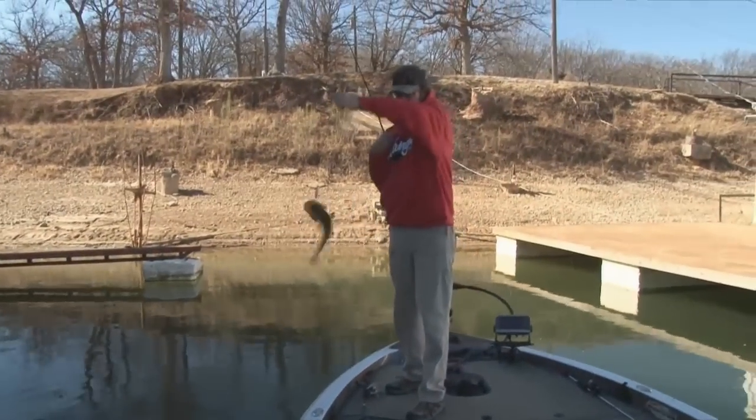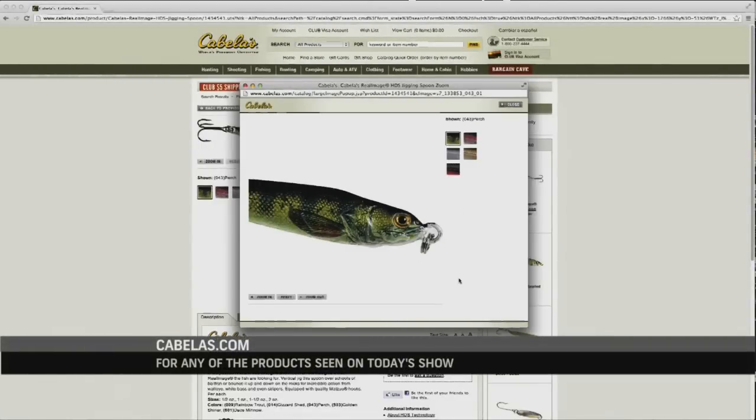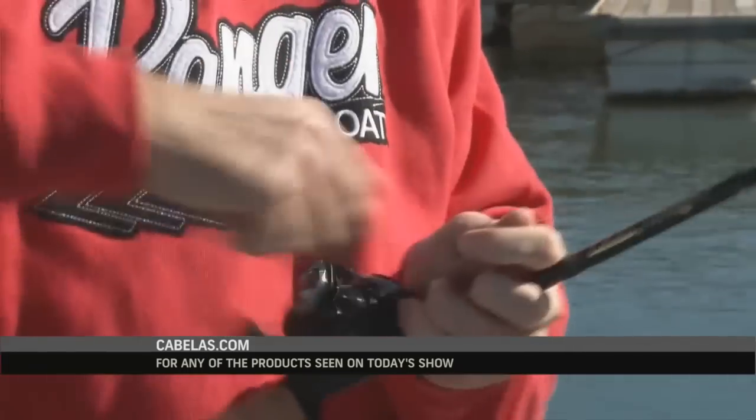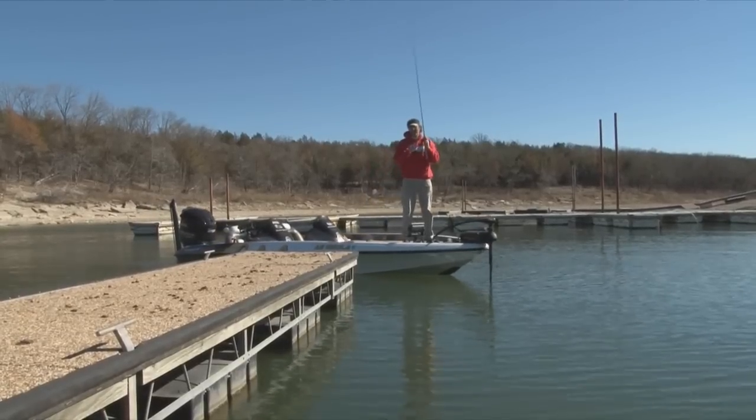We've got a mix of both of them here. Primarily we're gonna drop a silver one, and then we're gonna drop one that's made specifically by Cabela's that looks like a bait fish. It's got lines on the side of it, it's got eyes on it — it mimics a bait fish exactly like what swims in this body of water.